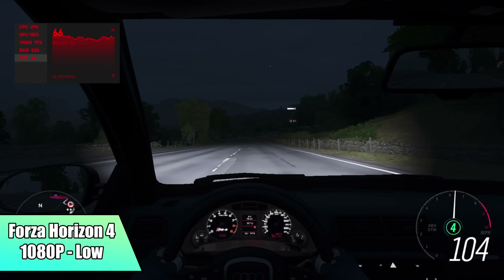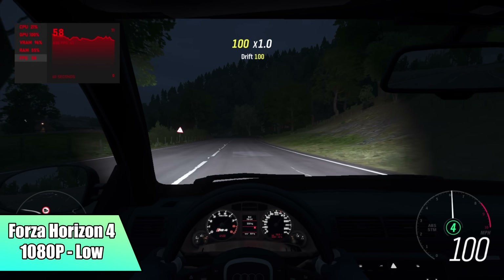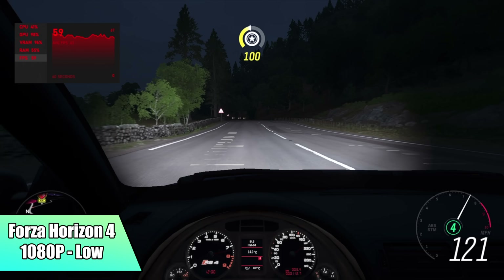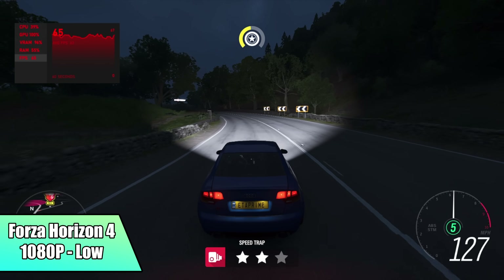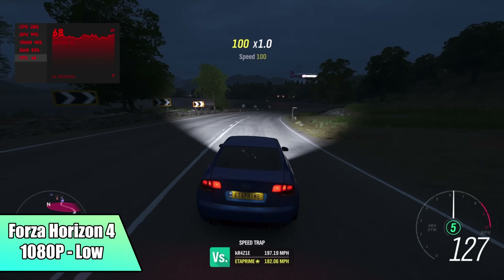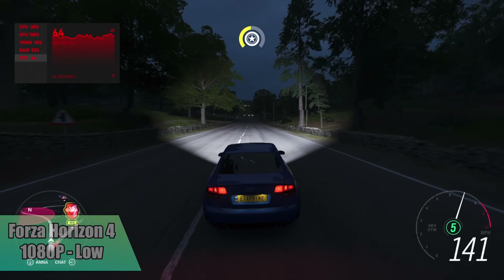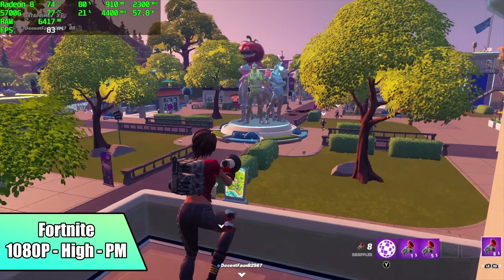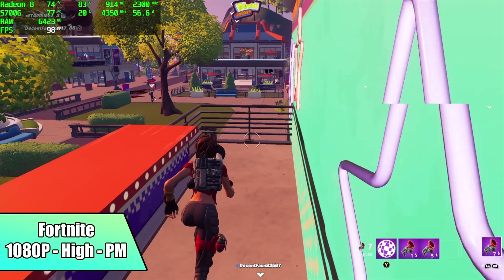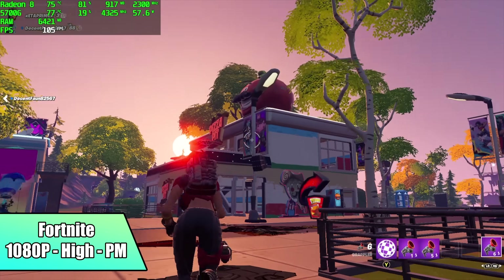First up we have Forza Horizon 4 at 1080p low settings. I really wanted to go with a low-medium mix, but unfortunately we're just not getting the wattage out of this tiny PC with the 5700G. In other bigger systems I've built with the 5700G, a 1080p low-medium mix does work a lot better. Next is Fortnite at 1080p high in performance mode — I got an average of 88 FPS. I was really impressed; performance mode works out really well with this game.